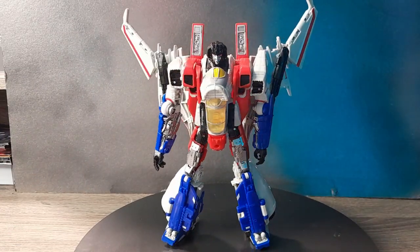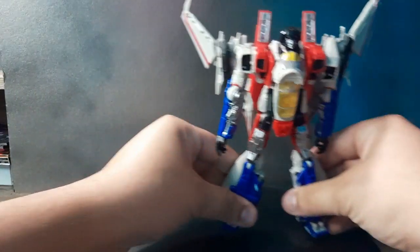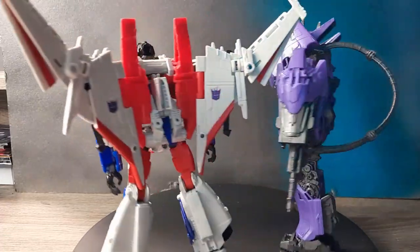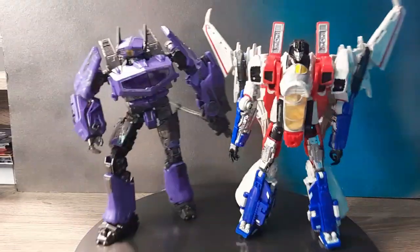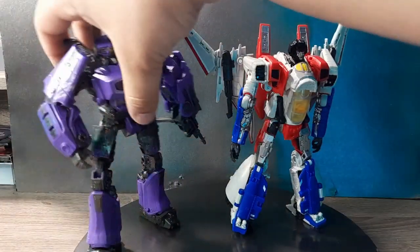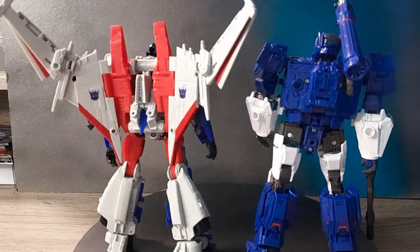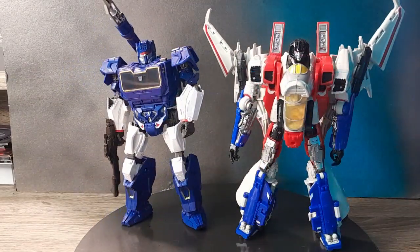In terms of the overall look of this figure, it's not quite on par with Shockwave. Shockwave is practically kibble-free, while Starscream has some bits and pieces. But you can see that Starscream all the way around looks pretty much flawless, and they both look really dope together. Having Soundwave in there as well - Soundwave is a very nice robot mode too. There is a little bit more kibble on Starscream which makes it less perfect, but this mode is still beautiful.